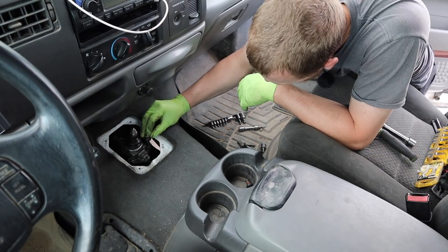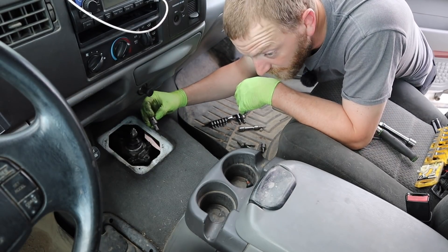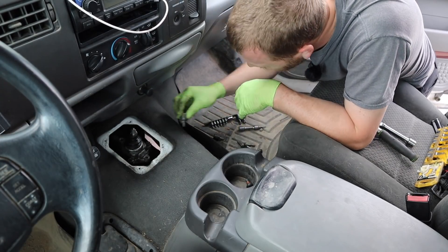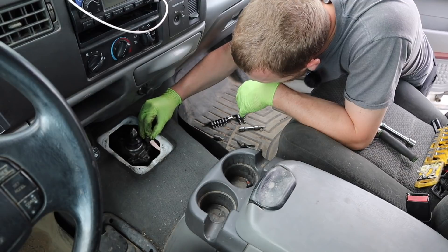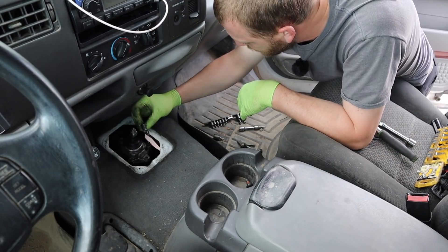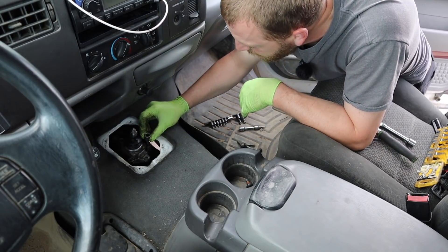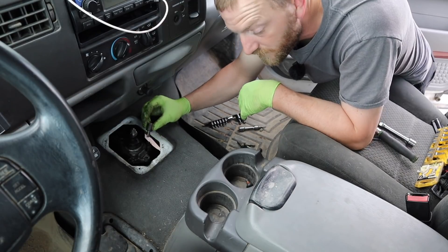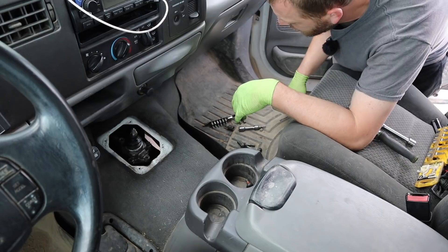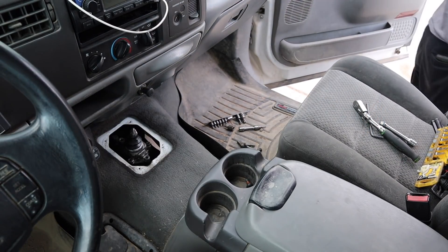A bolt like this stripping out can absolutely be a problem, but something I've had very good luck with is taking a Torx bit of approximately the same size. I think this one's going to be too small — that's not going to work — so this one is the next size up, and we are going to have to assist this star-shaped bit in fitting into a small hexagonal hole.